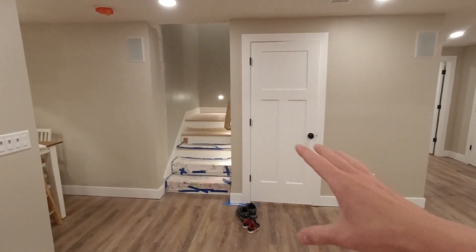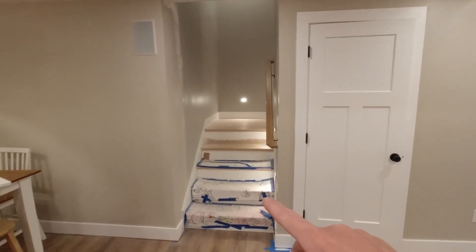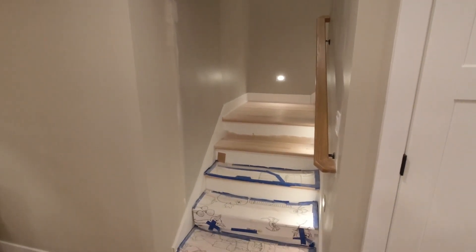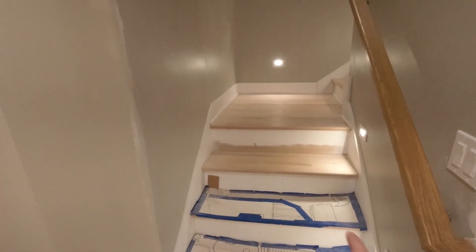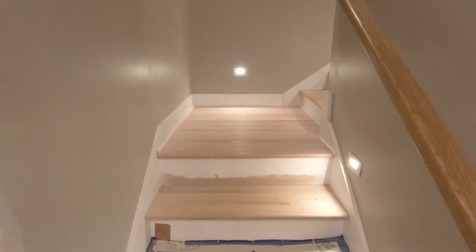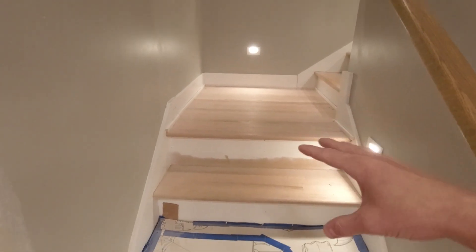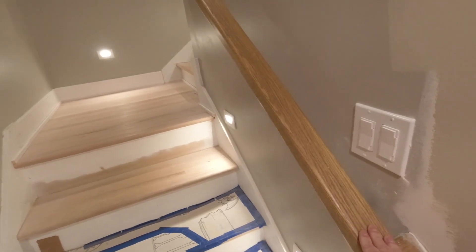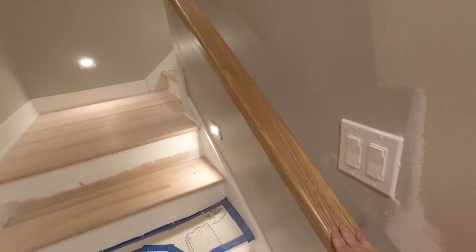Over this way, we have the stairs going up. You can see that's kind of a gray up there and we've got this tan, so I've got to paint the whole stairwell yet. Once that's done, I've got to come back and do paint on my risers and trim, and more importantly I've got to sand these stairs down, stain, and poly them. These treads are red oak, which is what this handrail is, so it'll end up looking a lot like this.